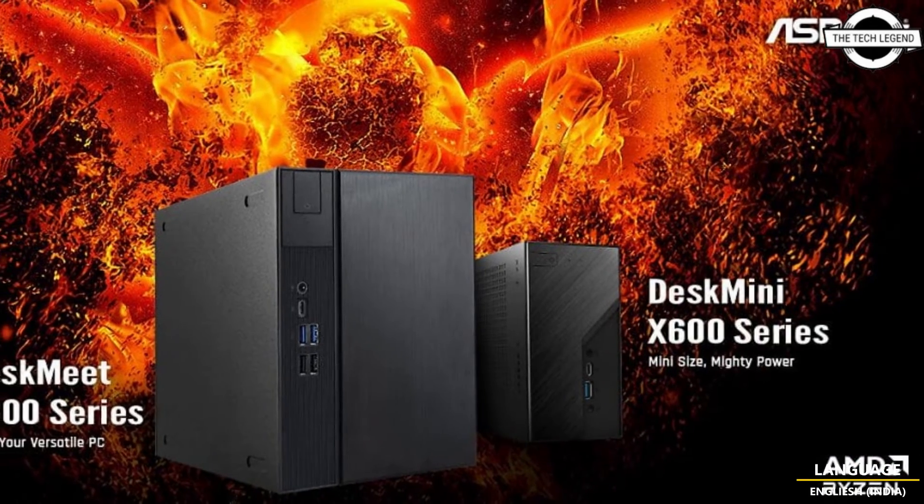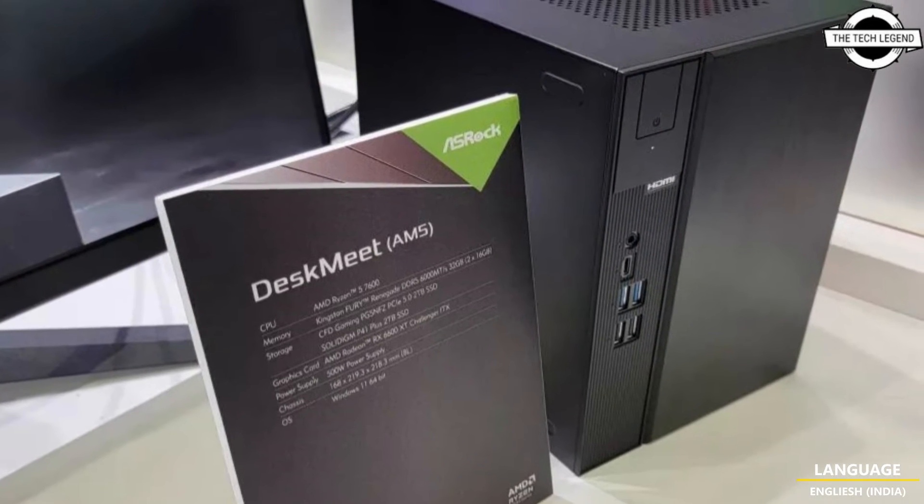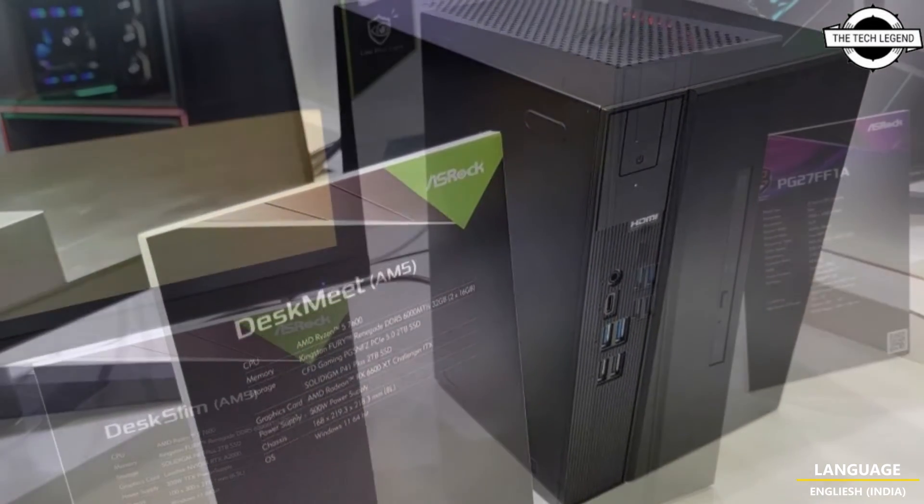Hello friends, welcome to the Tattoo's Zen channel. Today I will talk about ASRock DeskWit and Deskmini X600.